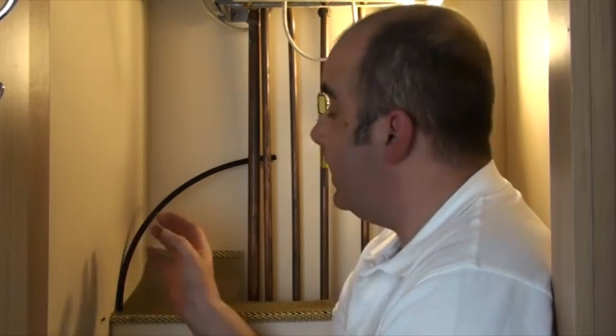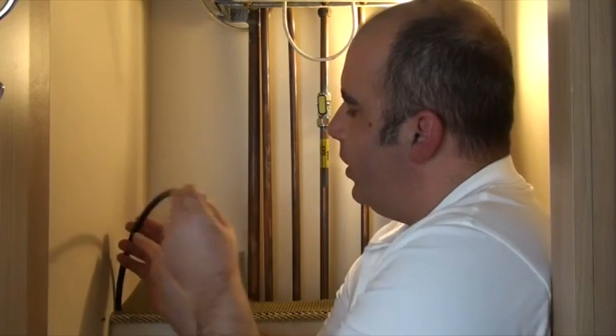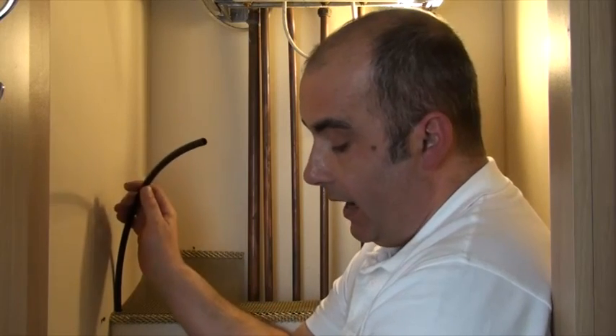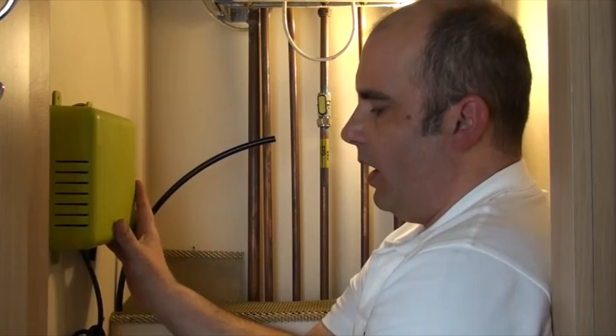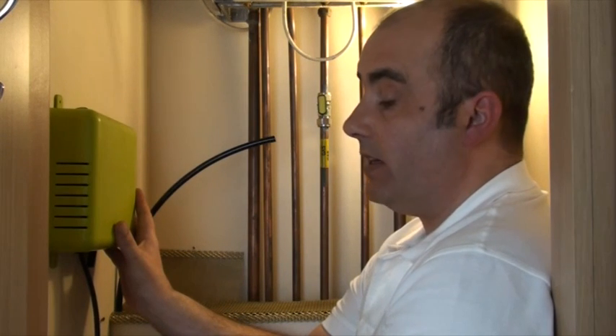We're going to fit the Flow unit to this wall here. When identifying a place to fit Flow, there are two things that will guide you. I've already put this pipe in here — that's for the airline. The second part is where you're going to fit Flow, and really what you want is somewhere close to an electrical socket.